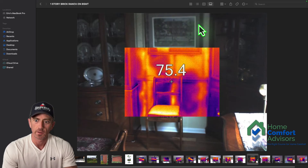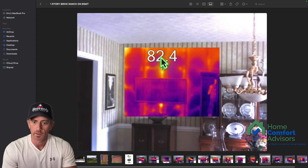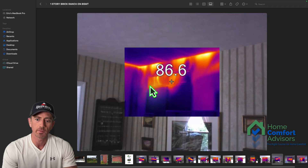Here's another exterior wall where you have hot air from the attic coming down. The insulation only seems to have filled the bottom part of the cavity. I'm not sure why — there could have been framing in there and they didn't drill above the framing to fill the top part. It looks like a little bit might have filled right there. It just looks inconsistent at best.